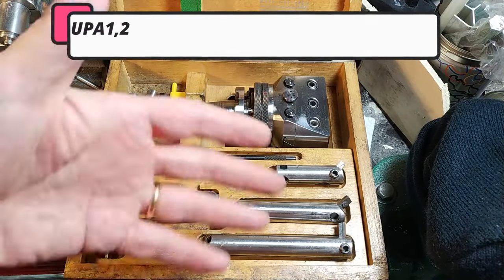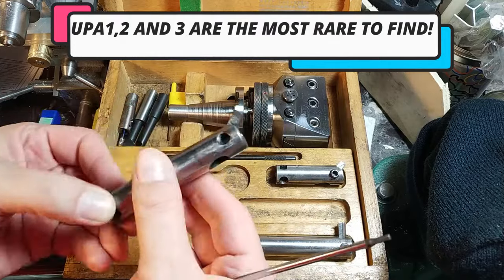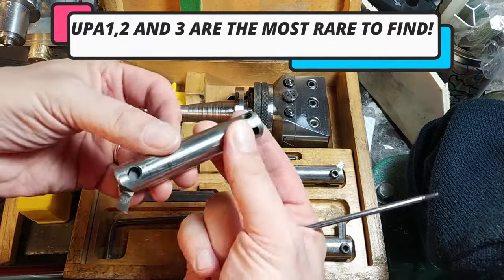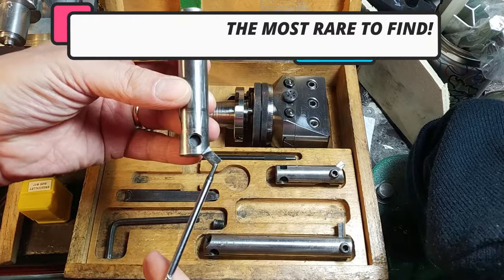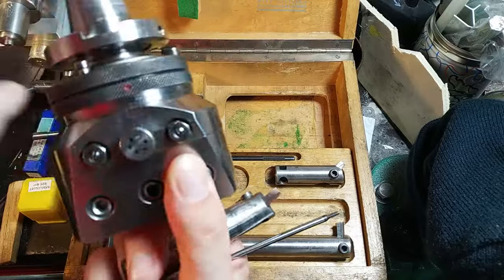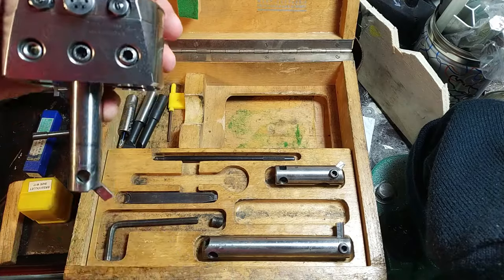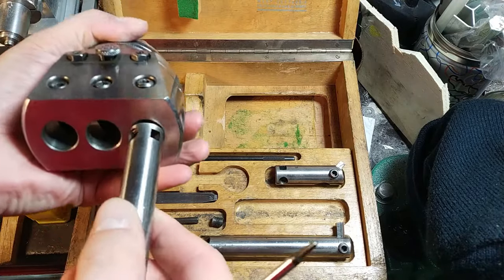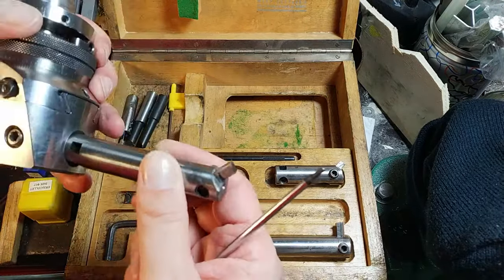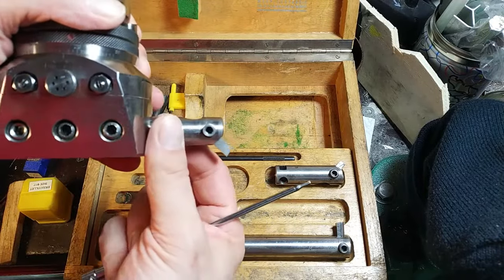And this is what you find inside. You can see that it's very, very old style — I love it. Here you can see some accessories: these are boring bars. This is an HSS steel that you can put here and close with the screw. You can put it in the other hole, or you can use it also like this, like a giant flywheel.